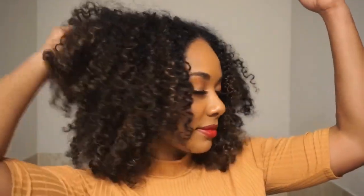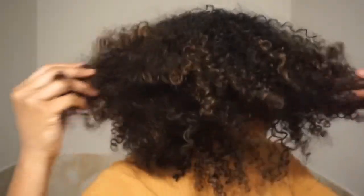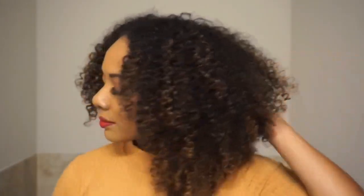Let me know what you think of this curly hair routine and whether you prefer definition or volume for your wash and goes. Let me know what other videos you'd like to see, and good luck on the giveaway! As always, thank you so much for watching — and y'all, I struggled doing this voiceover because I can't talk without coughing up a lung, but I'm glad I got through it. I hope you guys enjoyed the video!